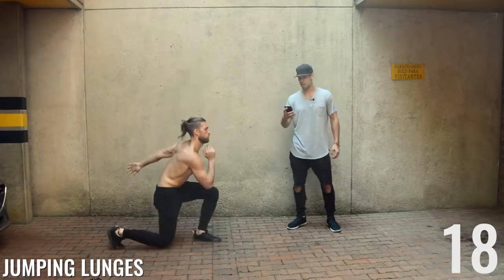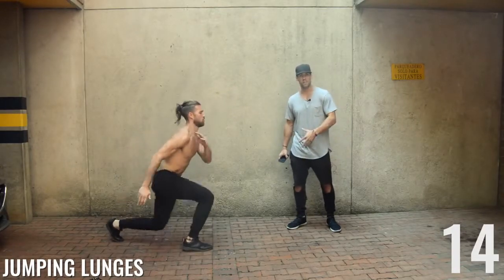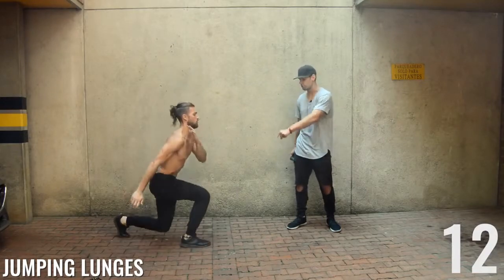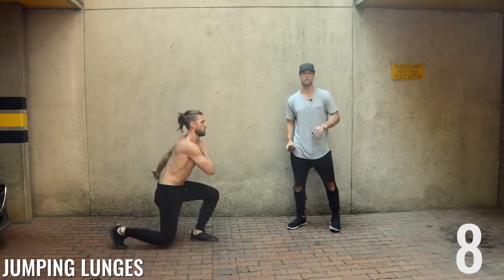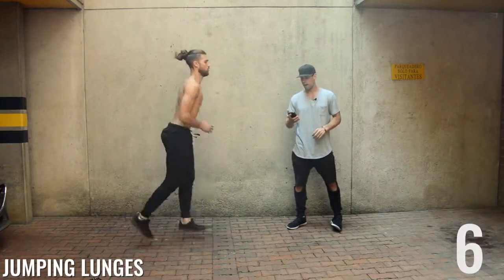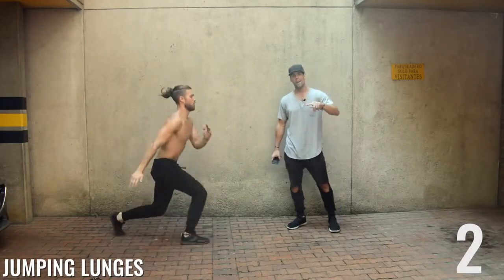Jumping lunges up next. All Brandon's doing here is a regular front lunge, but he's jumping up in the air and exploding off of his front heel — again activating that glute muscle. Five, three, two, and one.